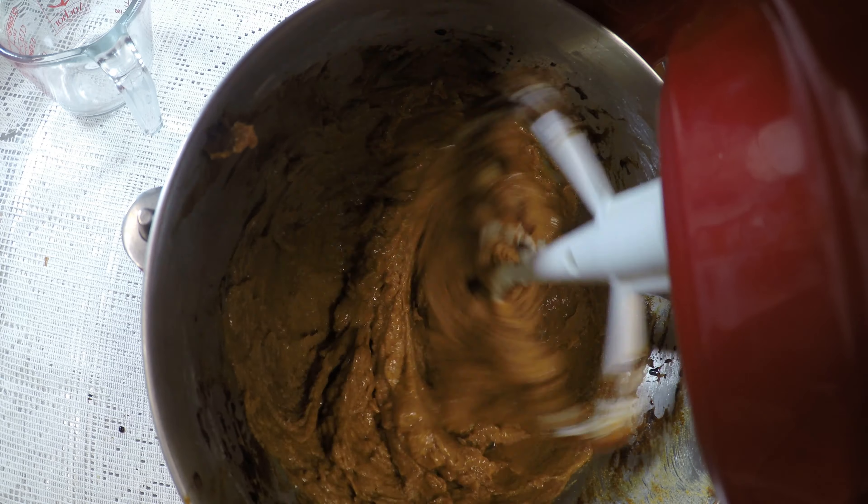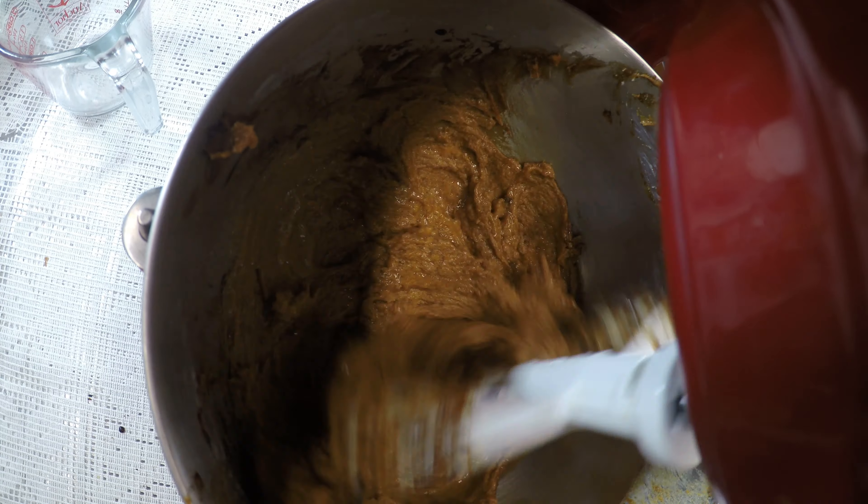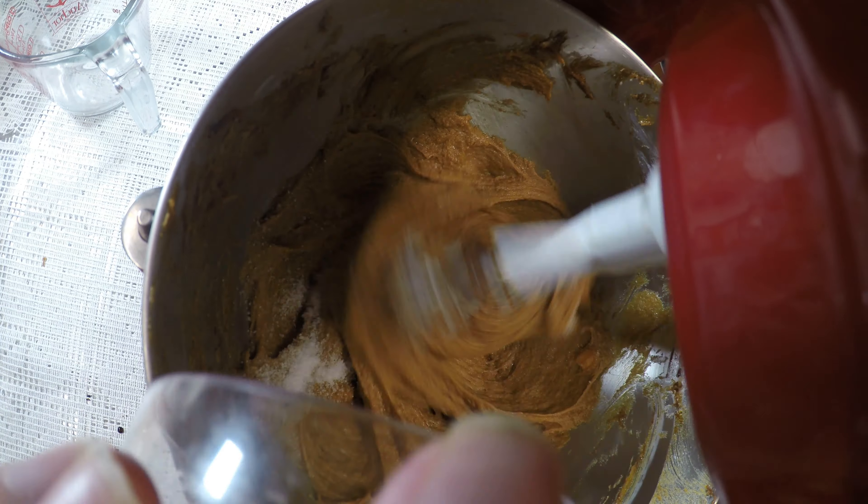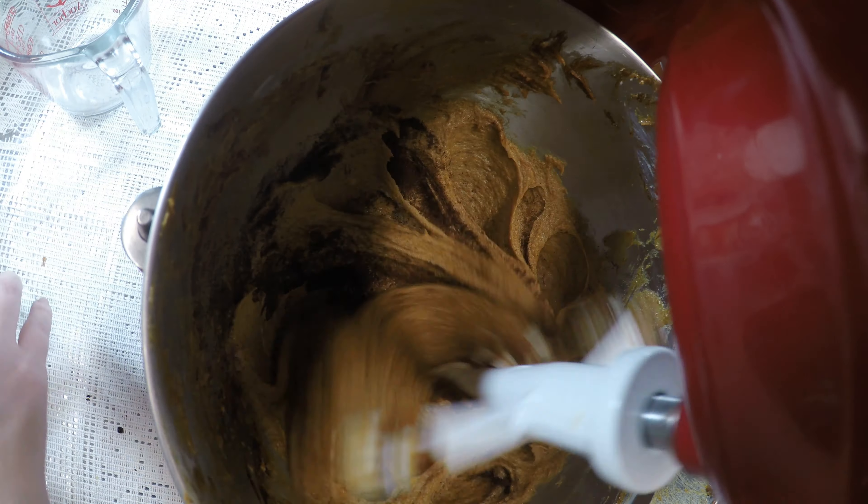Once they're all well mixed in, you go ahead and add in the spices: the ginger, the cloves, the cinnamon, the salt, and the baking soda.